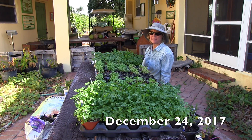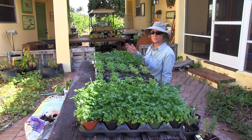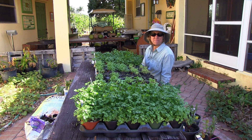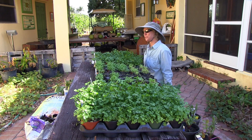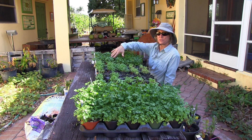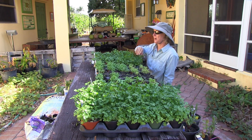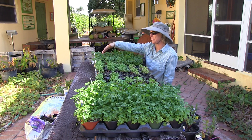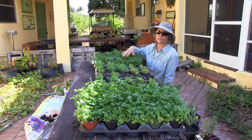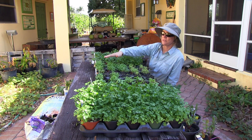Here we are two and a half weeks later, wrapping up the Parsley Potting Soil Project phase two. Phase two was testing different fertilizers on our parsley plants. What I have learned is that for the larger plants — the ones in Lambert and Miracle-Gro — not only did they start out bigger, but they're still bigger than the rest. Adding fertilizer to these plants didn't seem to make much difference in either their size or their color.